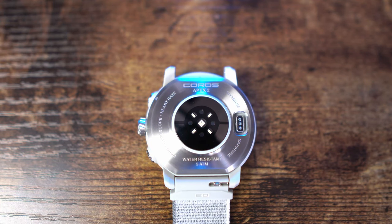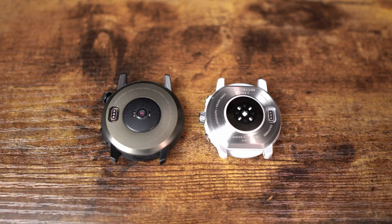Sapphire glass — can't beat it. Another upgrade compared to the Apex 46 is that the Apex 2 now has a titanium cover on the back as well, the same material as the front, just without the PVD coating. The Apex 46 was just aluminum, which was still pretty durable, but now it's even better.